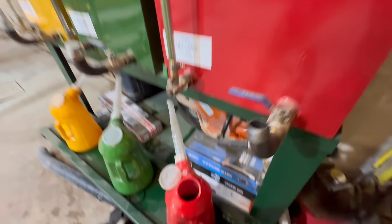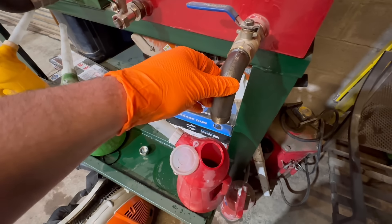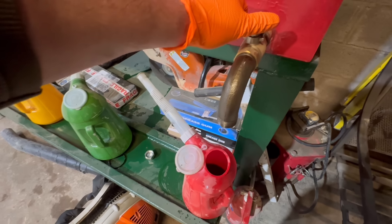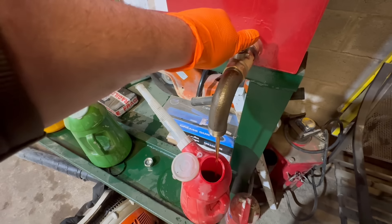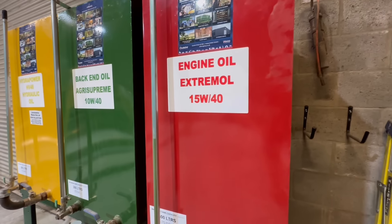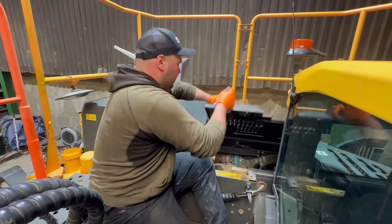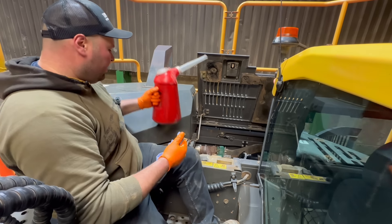At the time I thought to myself, what on earth do I need this big JCB for? And it's actually turned out to be an amazing bit of kit really. This is the engine oil — getting ready to fill her up — and I've got the engine oil up here now.